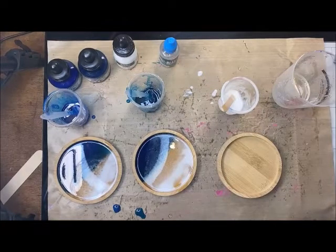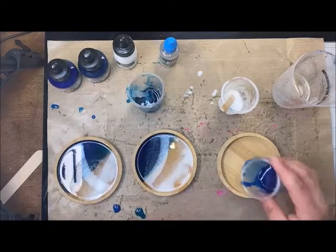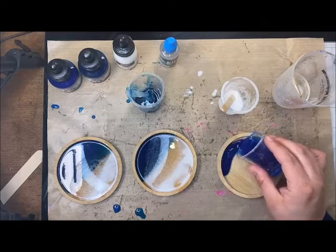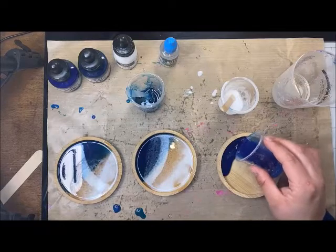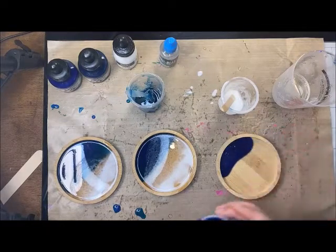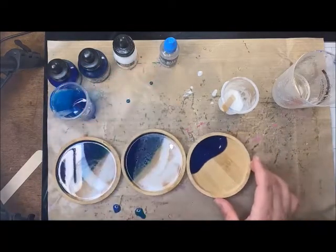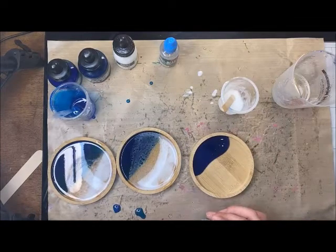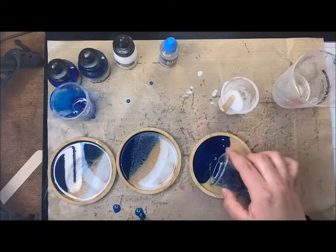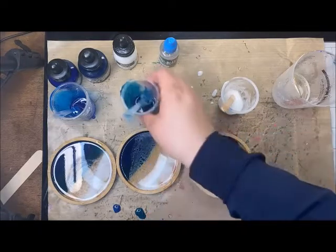One thing about resin is every pour is going to look a little bit different — every single one of these coasters is just going to look a little bit different, which is awesome. I'm also not filling these quite to the top because I want to have room to blow that resin just a tad with that heat gun. Then I'm going to come in with that clear.